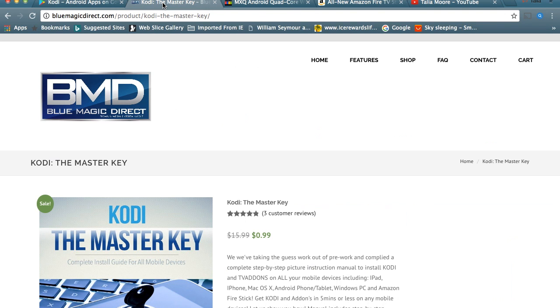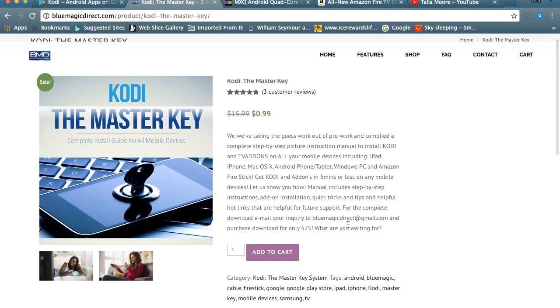The next hack is Kodi the Master Key — a manual from Blue Magic Direct. We are giving this Christmas gift away for 99 cents. With this manual, you're going to be able to put Kodi on all of your mobile devices, including your iPhone, iPad, Mac, Windows PC, any Android phone or tablet, and even the Fire Stick. We are giving you the Fire Stick hack for 99 cents right there. It is an instant download — we only allow you one download, you cannot reduplicate or resell it. It provides all the links, picture tutorials, and everything you need within 5 to 10 minutes to get Kodi on all of your mobile devices.